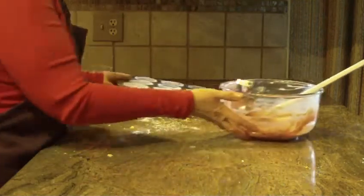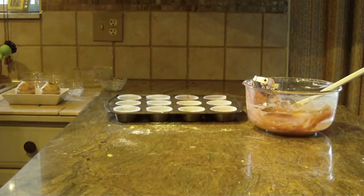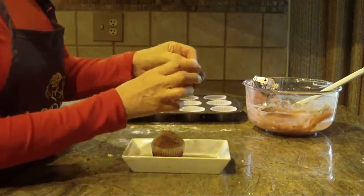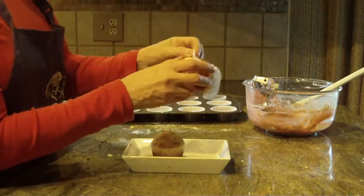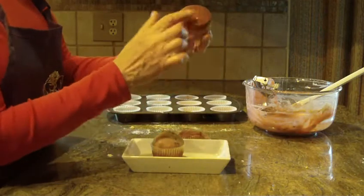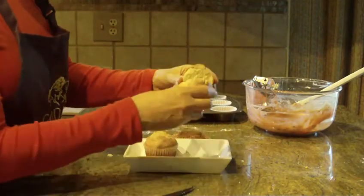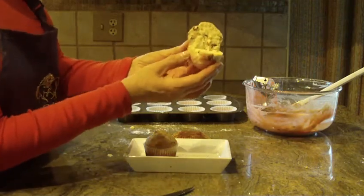I have some that I've made ahead of time to show you — this is what they're going to look like when they're baked up. I'm going to take one out of the liner to show you. They come out a beautiful golden brown on the bottom as well as the top. I'm going to cut into one to show you how very delicate and moist it comes out.